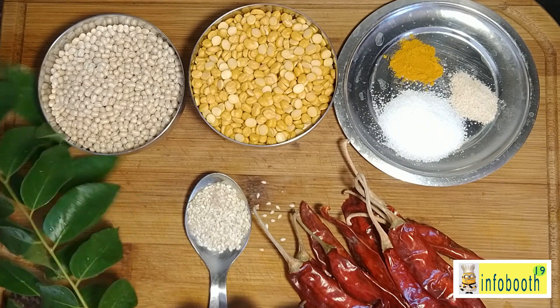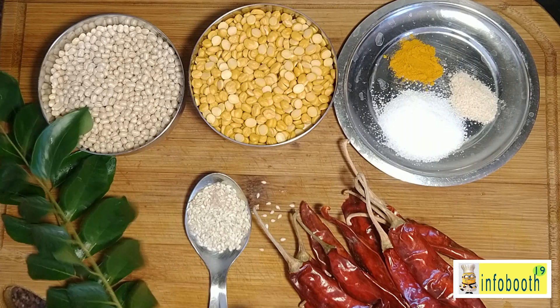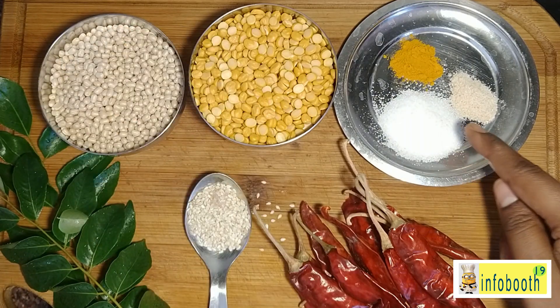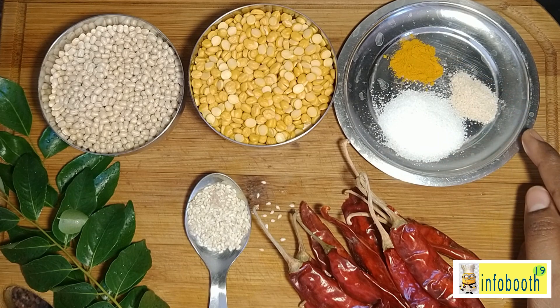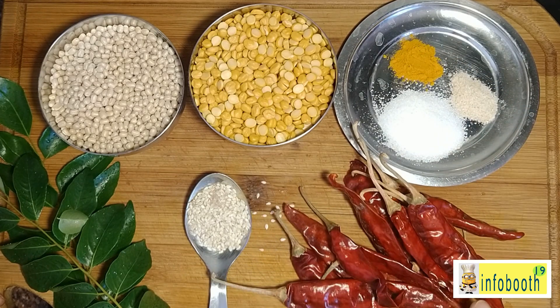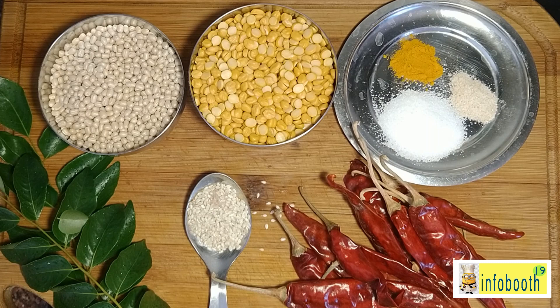I have one tablespoon of sesame seeds, which is optional, and curry leaves, which are also optional — though I like to add curry leaves as they give a good flavor. Salt as per taste, about 12 red chilies depending on your spice preference, one tablespoon of hing, and half a tablespoon of turmeric powder.